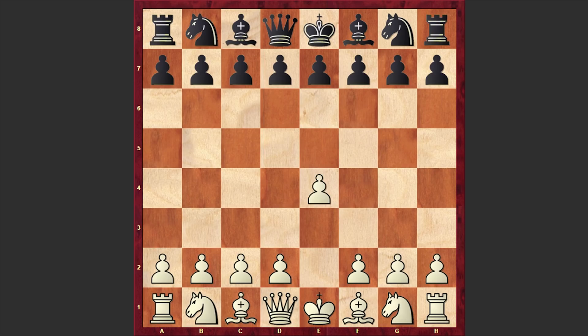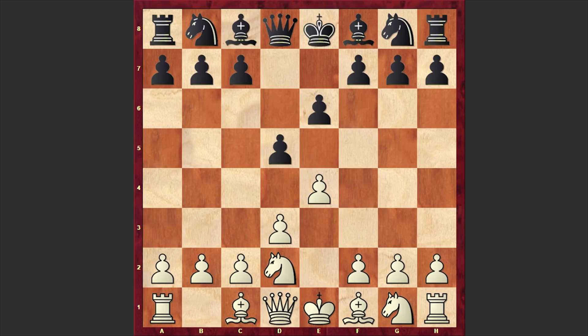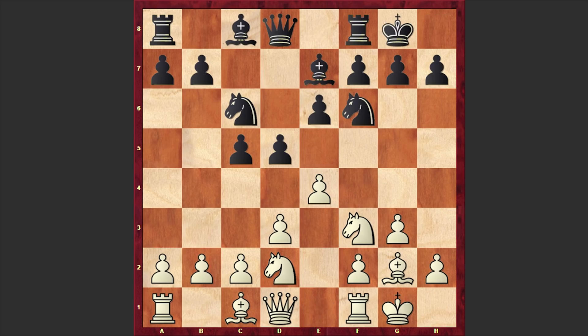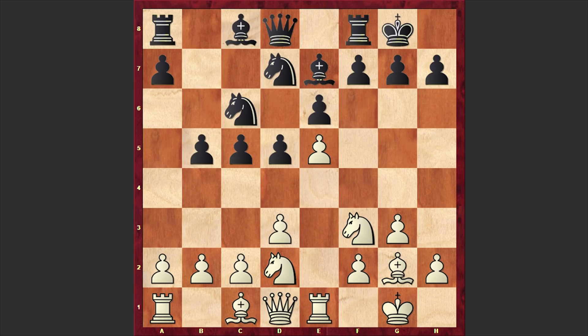Peter Lee opened up with e4 and e6 by Ivan Radulov. Black goes for the French Defense, but against the French, white is choosing the King's Indian Attack: c5, knight f3, knight c6, g3, knight f6, bishop g2. This is a standard setup. Let's see how black is going to fight back against this scary King's Indian Attack. Rook e1 — white is protecting his pawn and meanwhile black is launching an attack on the queenside.